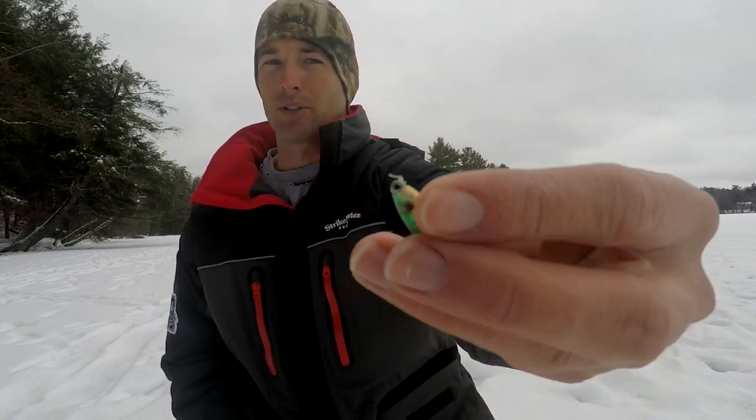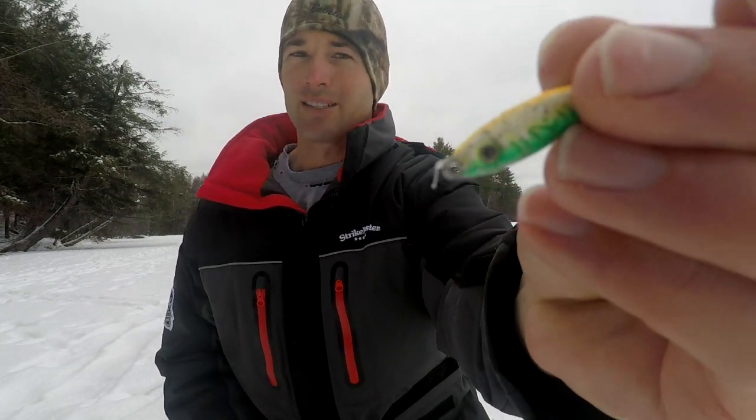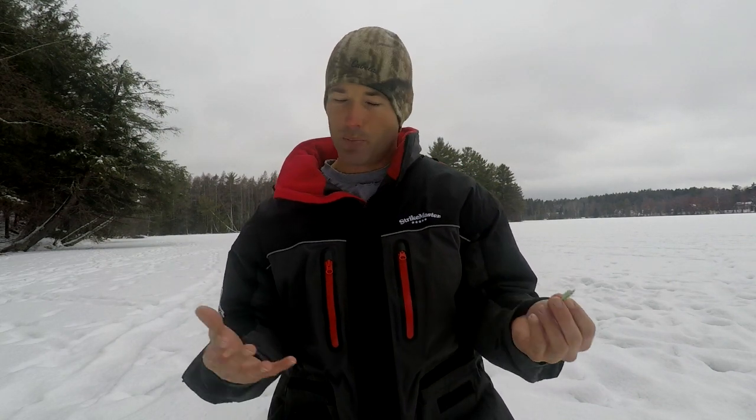Another bait that works well similarly is the VMC Rattlespoon. This one is actually beat up because it's a spoon I usually use for walleye fishing, but it also works for crappies in pretty much the same way. This bait gets down the hole really quick. So if you're hole hopping, jumping from hole to hole, and trying to fish these crappies fast, this bait gets down there. It's the lure I use for walleyes, but it also works well for crappies.